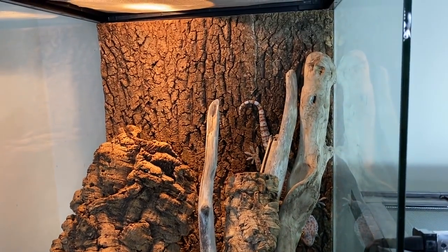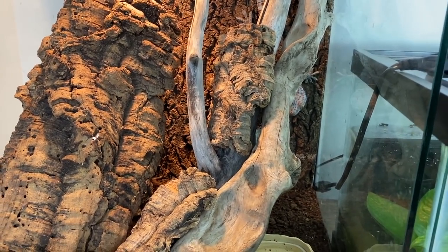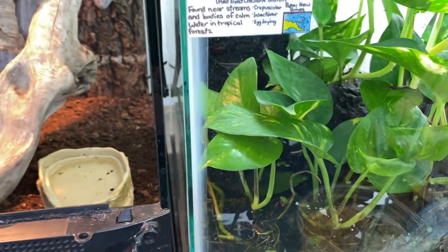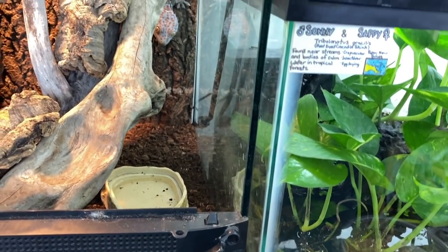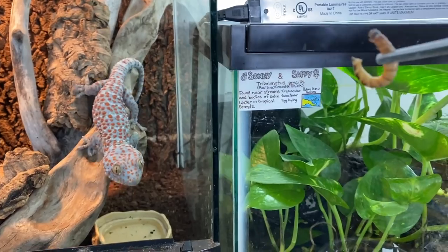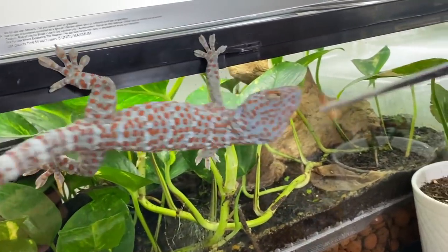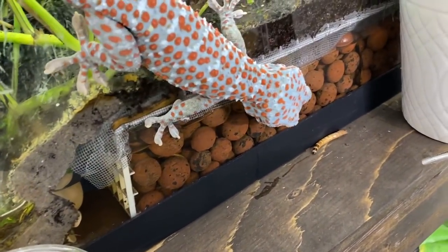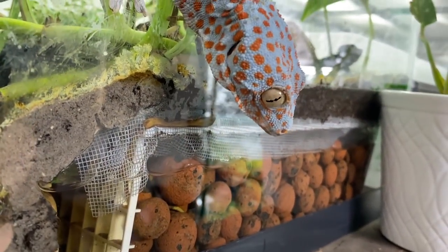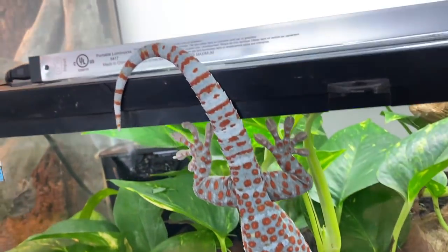Here are my tokay geckos — at least three of them. We have Tiki and his two twins in the cork hide behind there; really looking forward to rehousing these guys. We're going to grab the feeding tongs and bring Mr. Tiki up here. There you go — get it, get it! Good job, buddy. That is one happy tokay gecko.